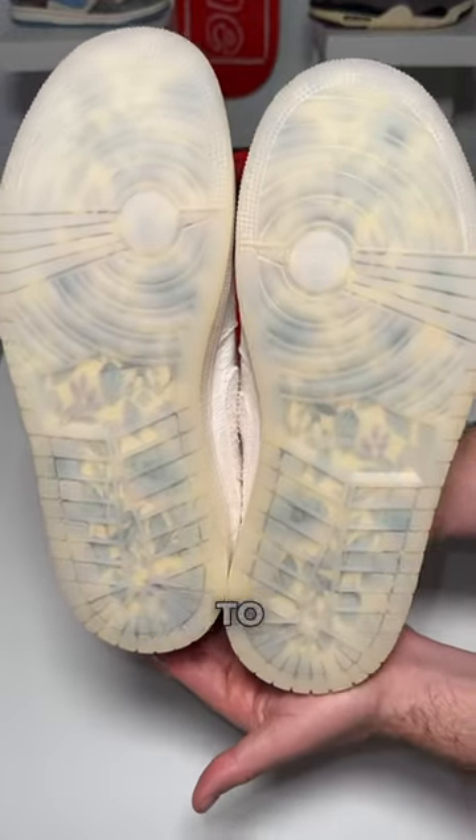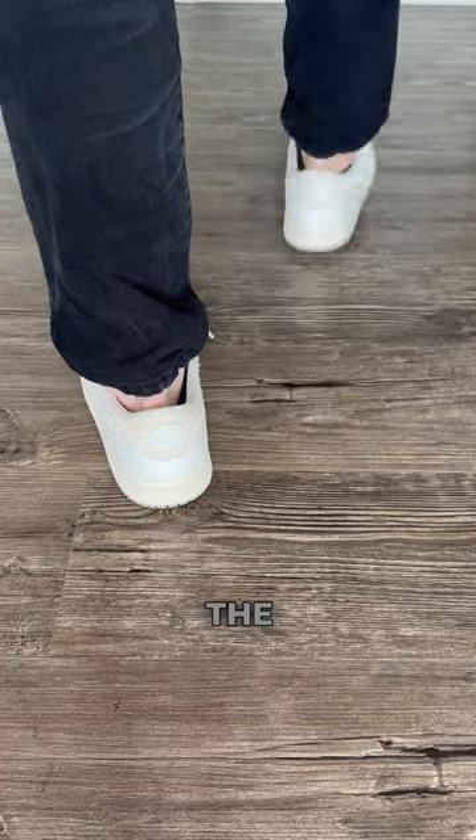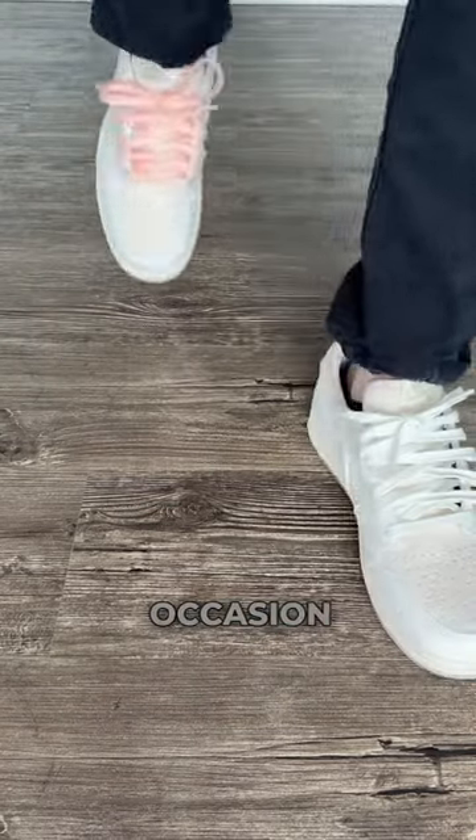The outer sole is actually translucent, so it's going to be very dirty. Overall, I feel like these are the most detailed Jordan 1s I've ever seen. It's a perfect special occasion sneaker.